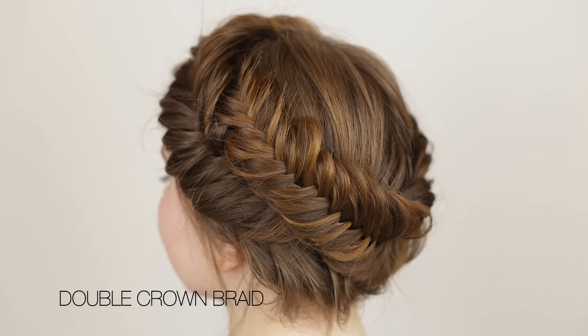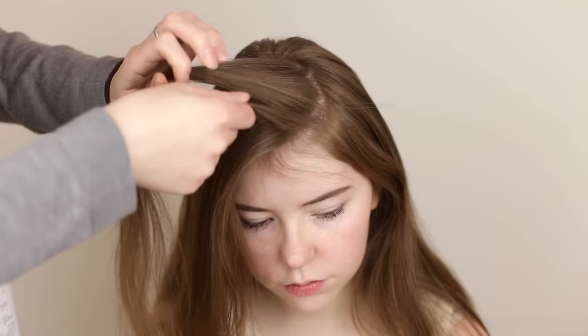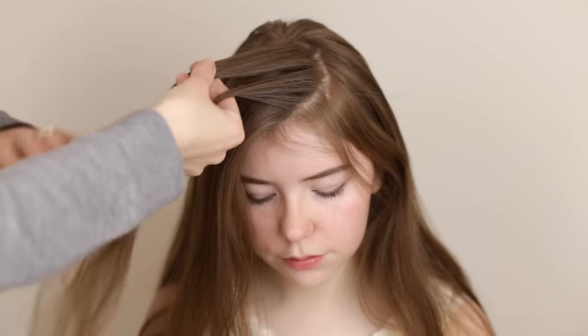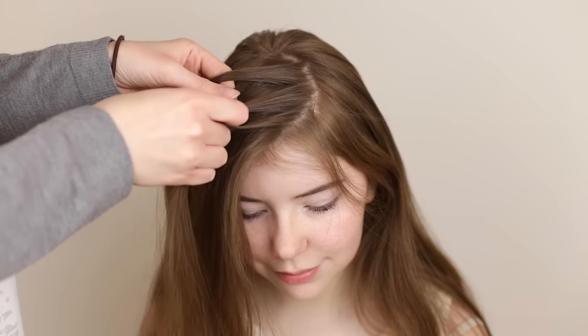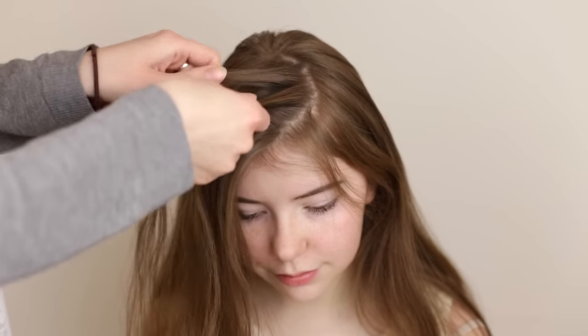The second crown braid we're going to show you is this double Dutch fishtail crown braid. Pick up a section of hair near the part and split it into two equal sections. Break off a small piece of hair from the upper section and cross it under and add it to the inside of the bottom section. Break off a small piece of hair from the bottom section and cross it under and add it to the inside of the upper section.